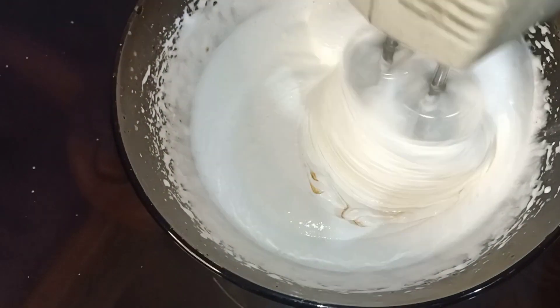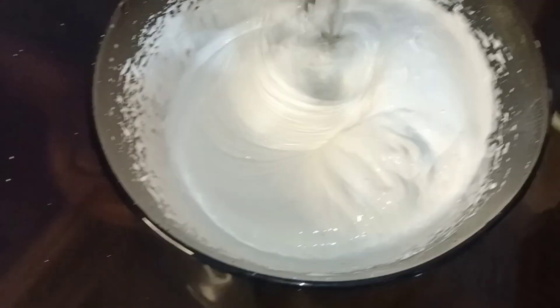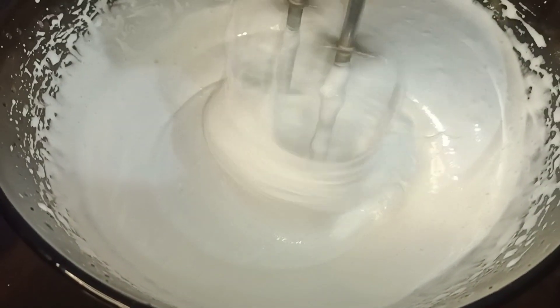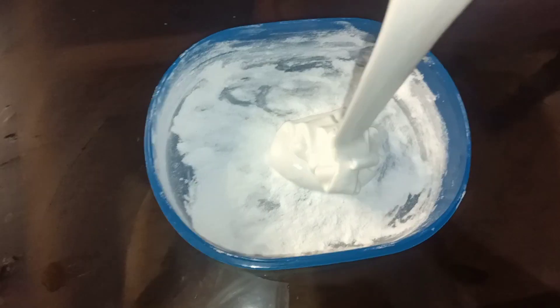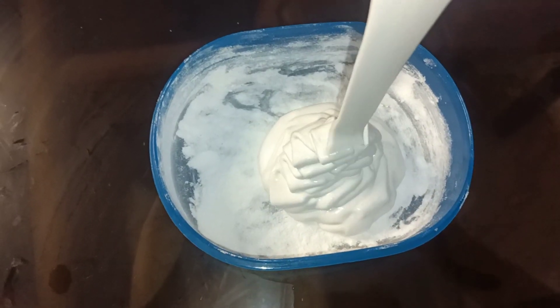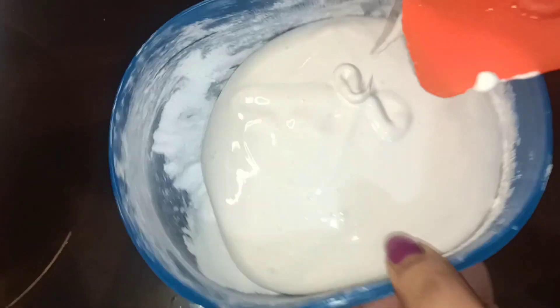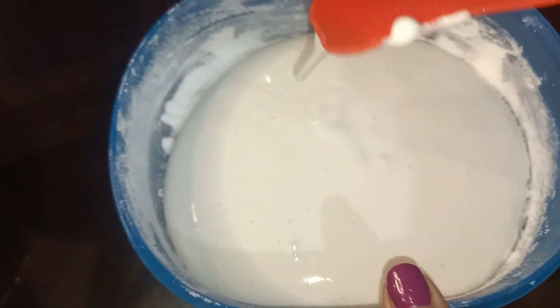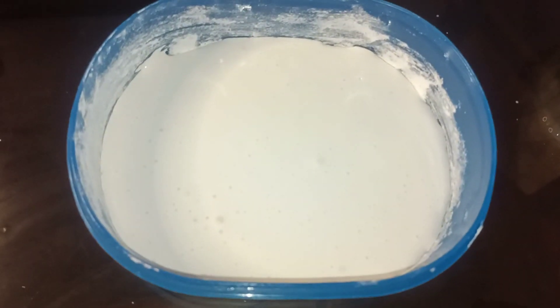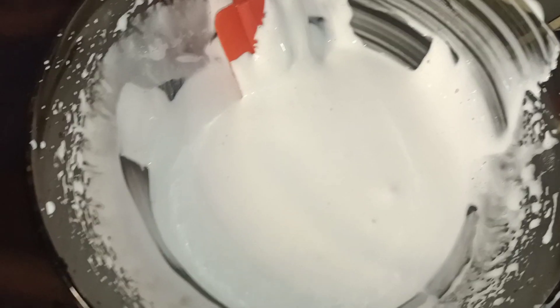We will put a little vanilla. We will also add 3 layers, and a little strawberry essence.